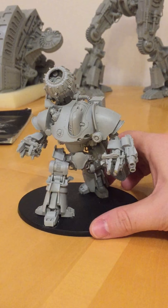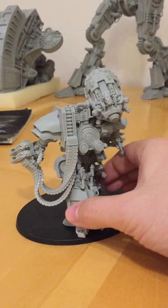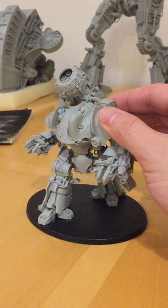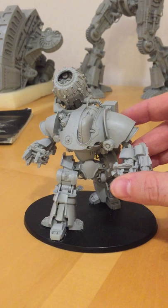Closing thoughts: the Mechanicum Thanatar Siege Automata is a large and very impressive multi-part resin model with tremendous poseability. If you look around the internet and YouTube, there are lots of examples of wonderful poses people have come up with — your imagination really is the limit. The price is £72, quite expensive as are all Forgeworld models. Its in-game performance is absolutely superb, so as a Mechanicum player, I would highly recommend it. Thank you for watching.